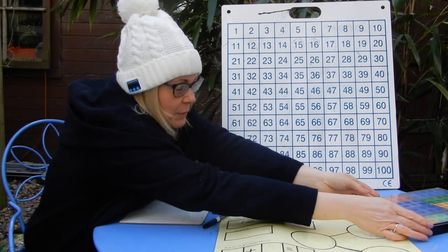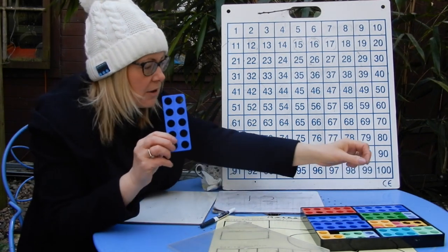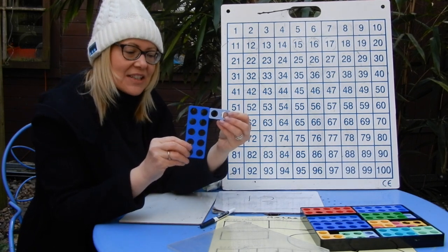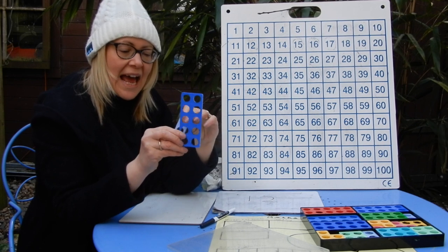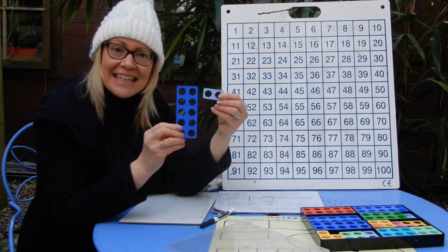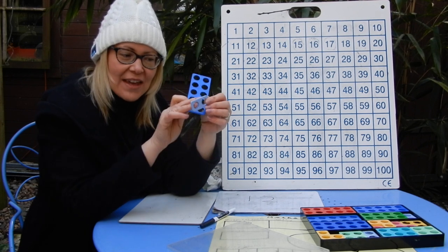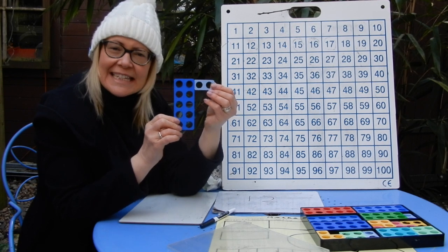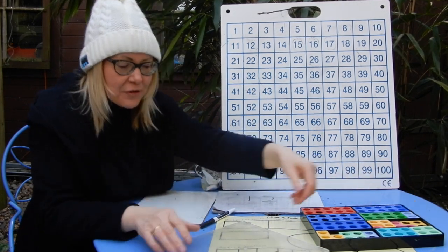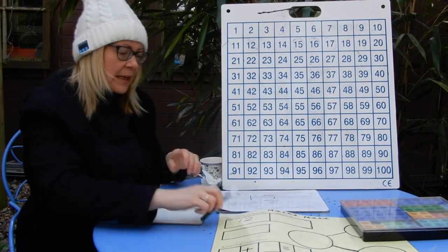Now if I look at 12 with my numicon — thinking back to last week — if I show you 12 made with one lot of ten and then the two in the ones column, every single hole has a partner. So I could say that 12 is an even number because everyone could be shared out with their partner, one on each side. They all have a friend. So: 12 is an even number. That's three facts about 12 — I'd love to hear yours on Tapestry!